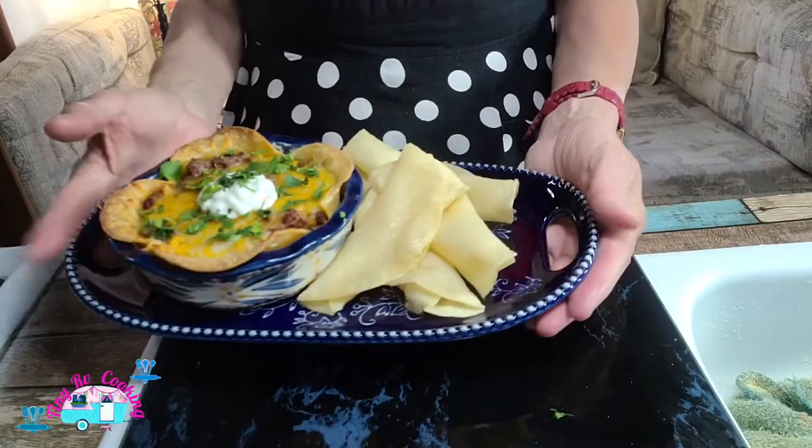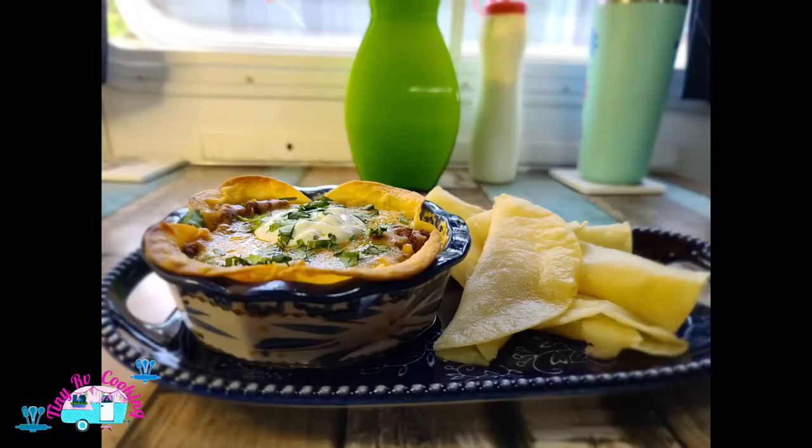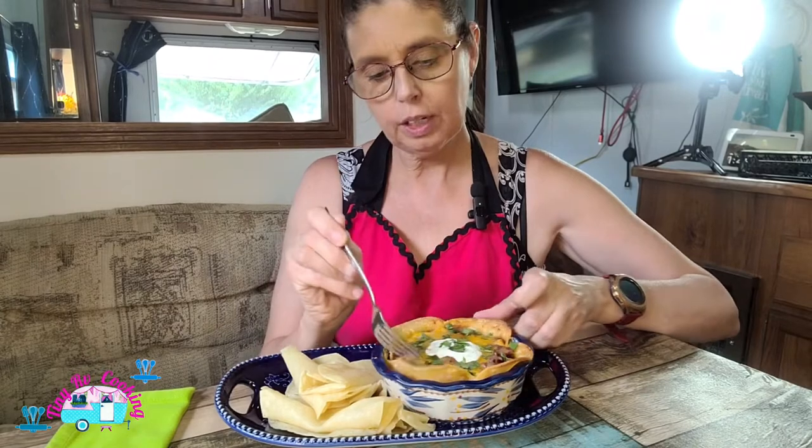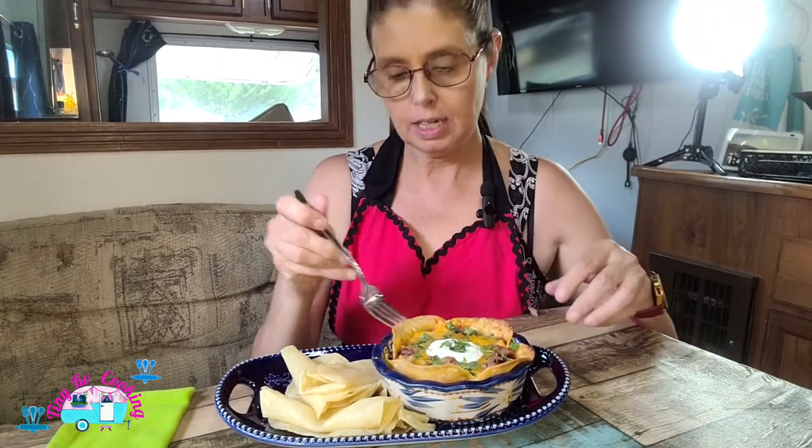And now it's time to eat! As you can see, you can pick up your tortilla — that's because the butter is on there. You don't put too much butter so it's not oily or anything, but it just picks up really easy. Much easier to clean when you do this. This is really good with the tortillas. Let's dig in.